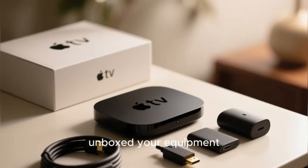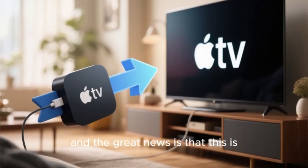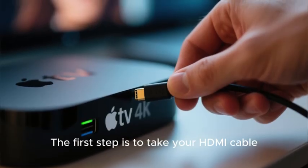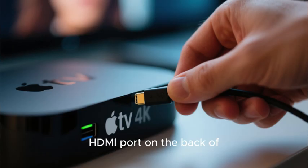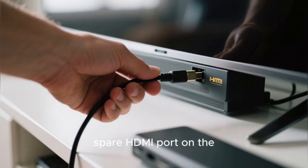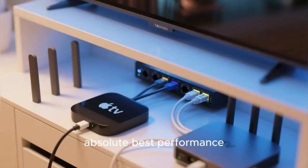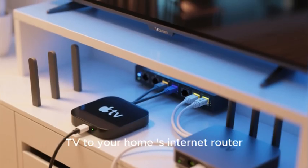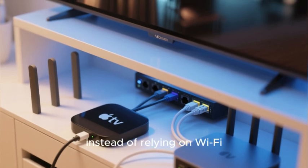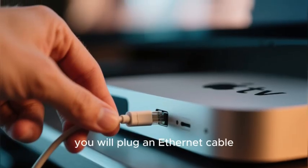Now you have your high-speed HDMI cable — it is time for the physical installation. Take your HDMI cable and plug one end into the HDMI port on the back of your Apple TV 4K box, then plug the other end into a spare HDMI port on your television. A pro tip for the absolute best performance is to connect your Apple TV to your internet router using a physical ethernet cable instead of relying on Wi-Fi. This gives you a faster and more stable connection — plug the ethernet cable into the port on the back of the Apple TV.